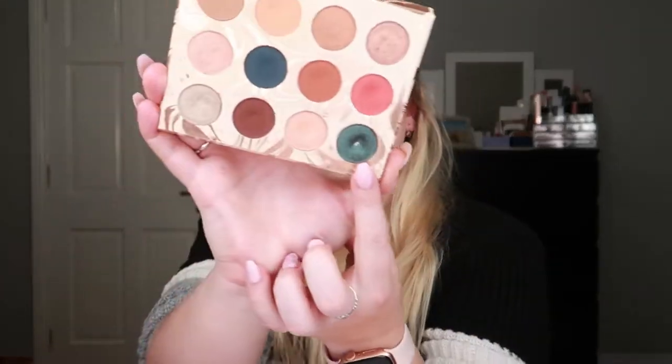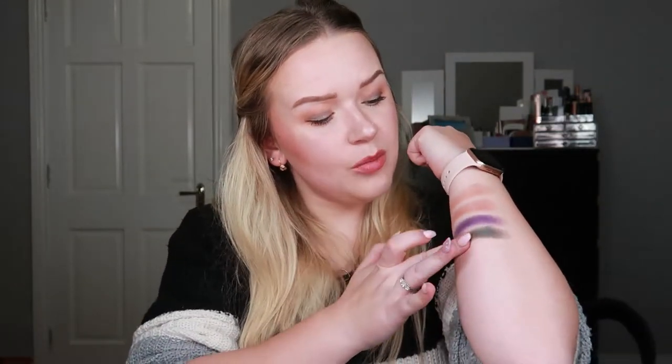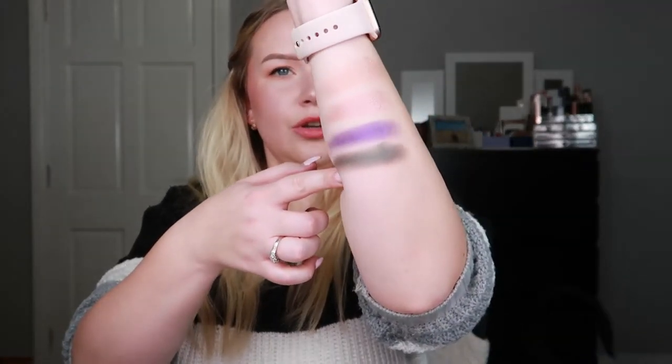Next I hit pan in my ColourPop Dream Street palette in the shade Mermaid Boy — this one right here. I know, can you imagine! That was a challenge but I did manage to do it. This is a beautiful, beautiful eyeshadow — absolutely stunning.